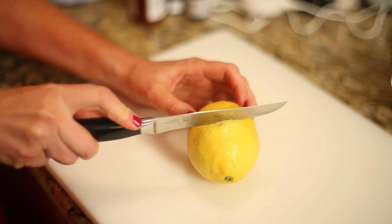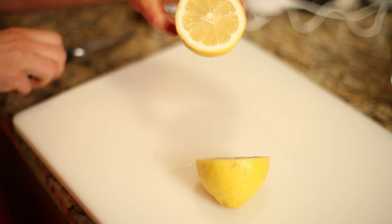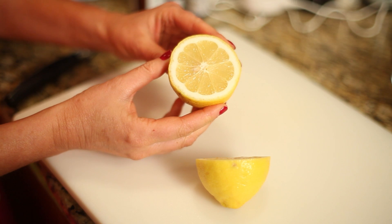Lemon is a natural rejuvenator and is full of natural fruity acids that help fade and lighten skin and hair. Just dab some fresh lemon juice twice a day directly on the spots to remove discoloration and age spots.